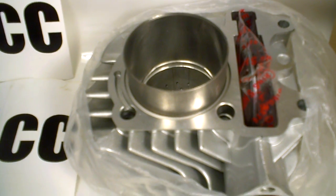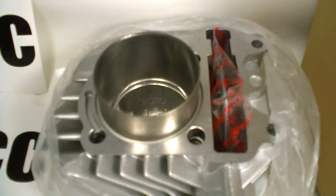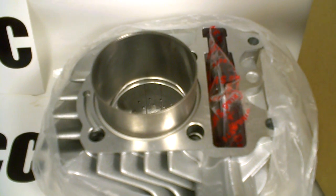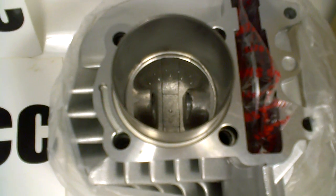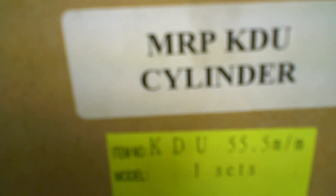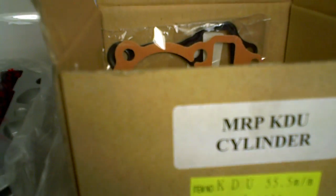But if you have a Yamati Soarin, a Vento Soarin, a Power Sports Factory Soarin, a Dazon, or a Yerfdog with the older KDU engine, it's going to use this cylinder right here. Again, it's the MRP big bore KDU cylinder. We have it in stock at 55.5mm, and that's going to work for all 52, 50, and 55 millimeter cylinders.